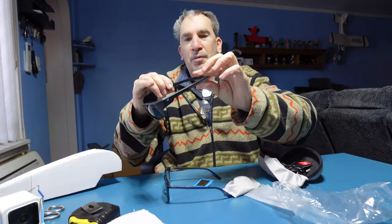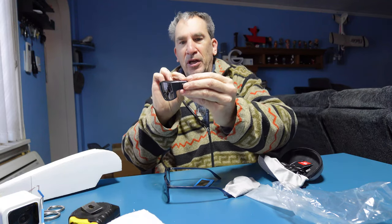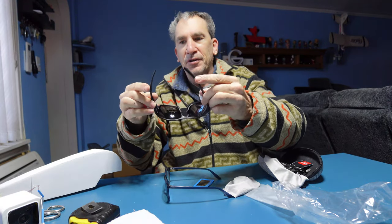You have a clip so you can put it onto your backpack, your belt loop, whatnot. They've got a nice grip on the back and they're a flat finish. Polaroid eyewear — enjoy your product if this is right for you.